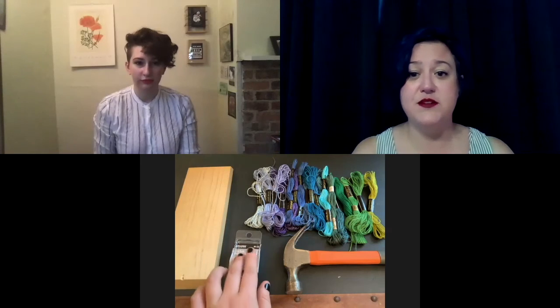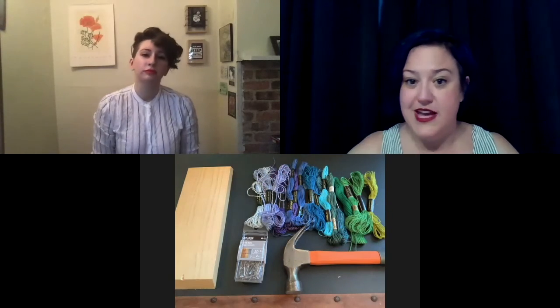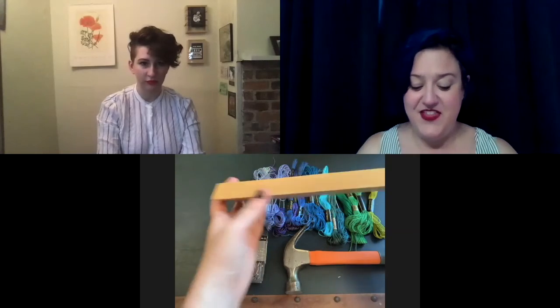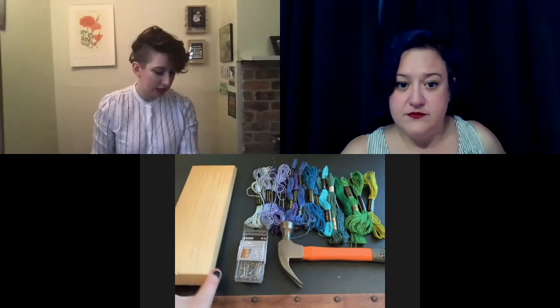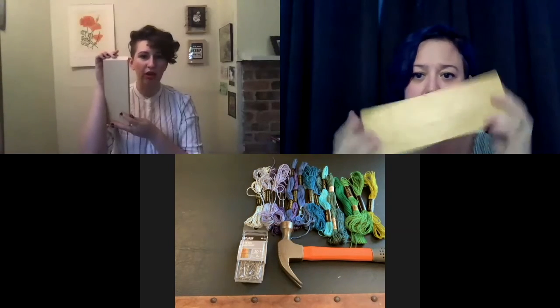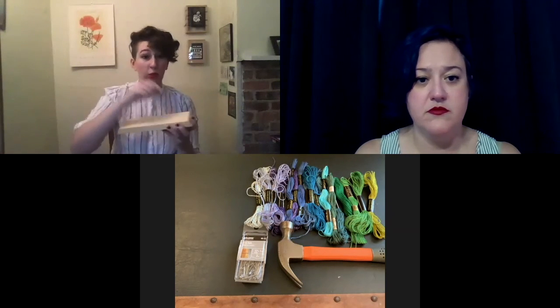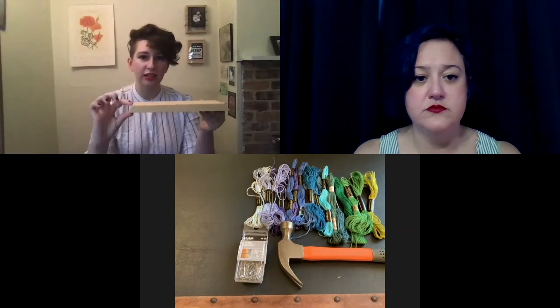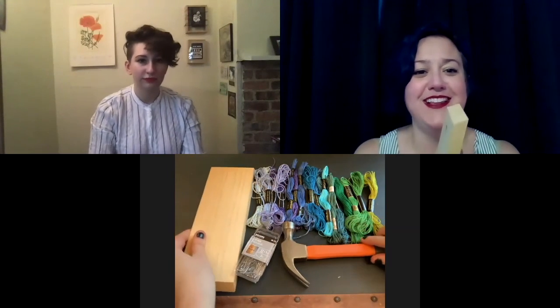Any kind of thread you have lying around would probably work if it's the color and thickness you like. You're also going to need something to tie the thread around — some nails. Here we have one-inch nails with a little flat head so the string has something to hold onto and won't pop right off. You'll need a hammer, and something to hammer into — the wood. Make sure your wood is thicker than your nail so you don't accidentally hammer it all the way through, which becomes dangerous.